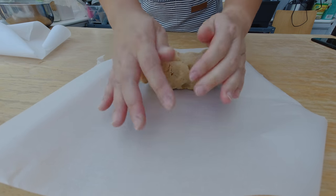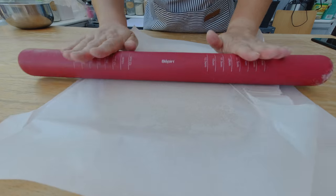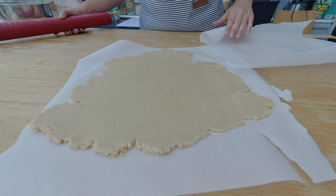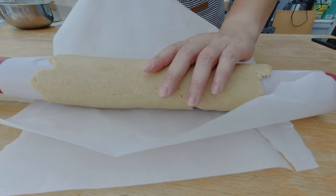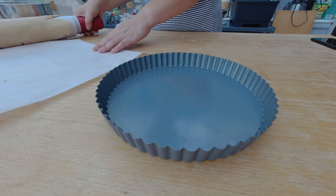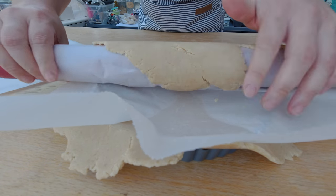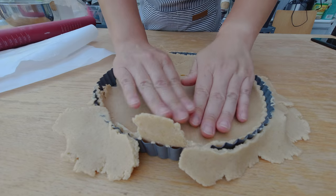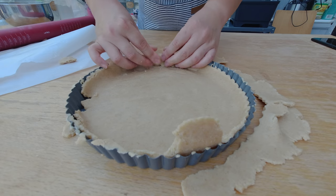Here's the tart dough. I'm going to roll out my tart crust between parchment paper, which you've seen me do many times in different recipes. Here's my rolled out tart crust — it's about a quarter inch thick, or half a centimeter. I'm going to roll the dough onto my rolling pin and very carefully unroll the tart dough into my tart form. Ideally it covers the entire tart form, but I have to use some leftover dough to fill in the rim.